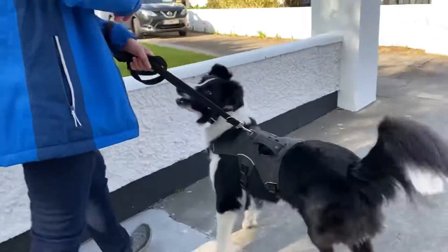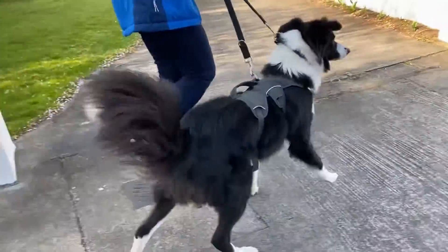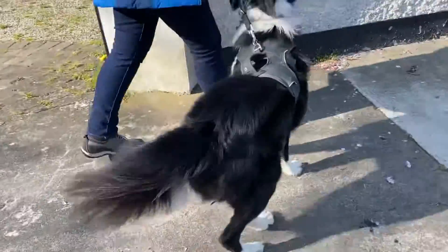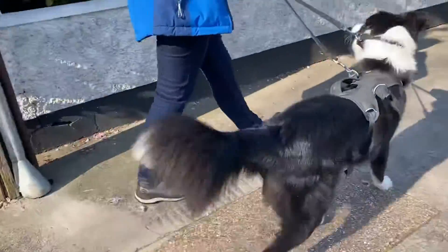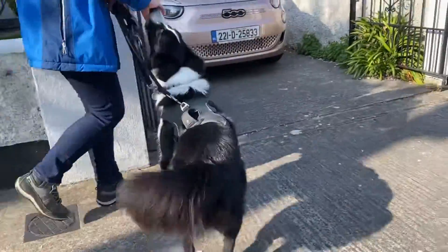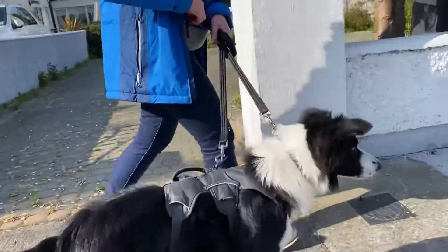He's going to spot your mom — keep going, keep going. You can smell it for sure. And we've got good control there because we've just got our lead nice and short. Keep going now, that's great. Now as soon as we're past, we can let our lead out again.